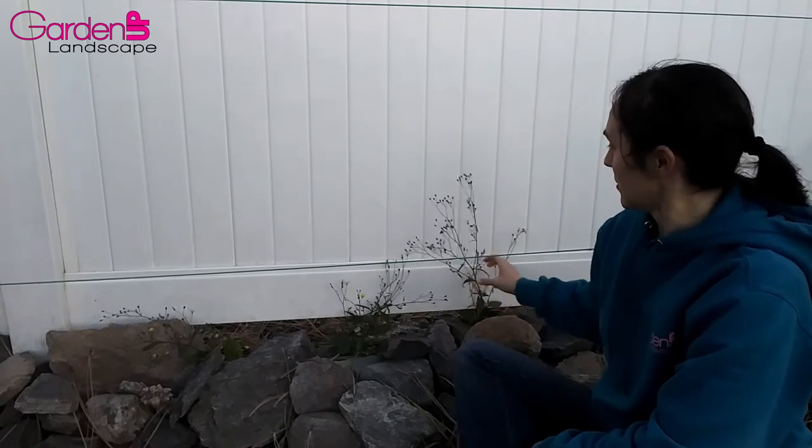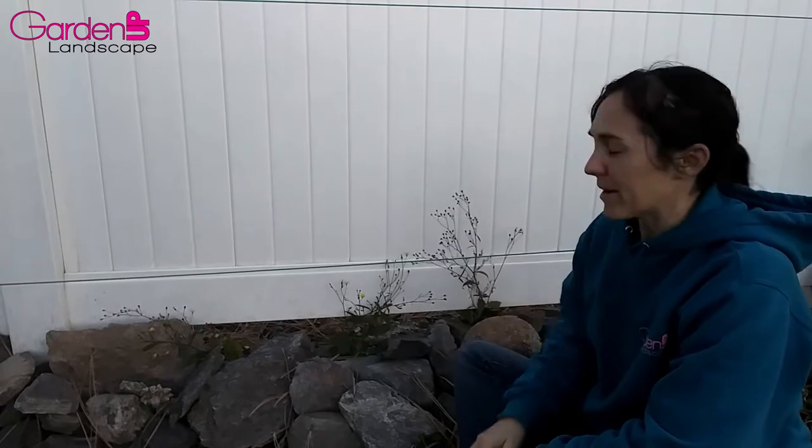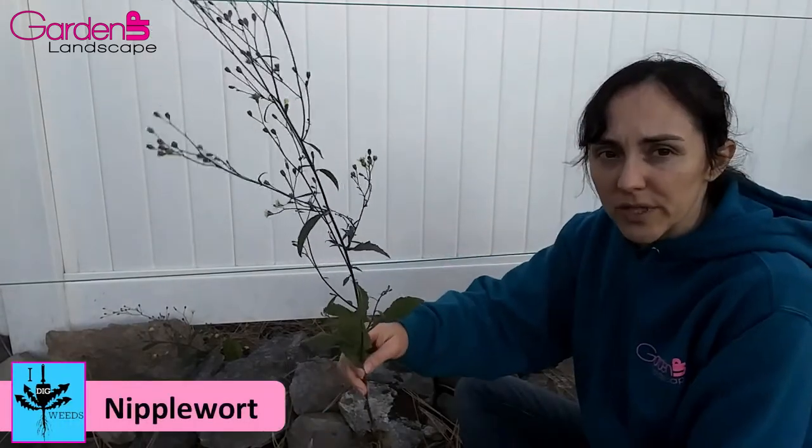Hey there gardeners, Amy here with Garden Up. Today what I want to talk about is this little bugger right here. This is a super common weed here in our area. Nipplewort is a super easy weed to deal with.